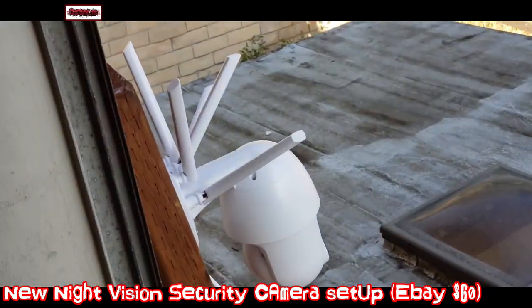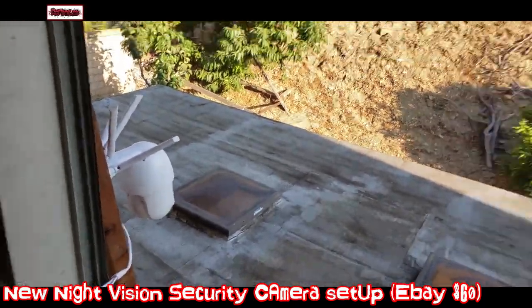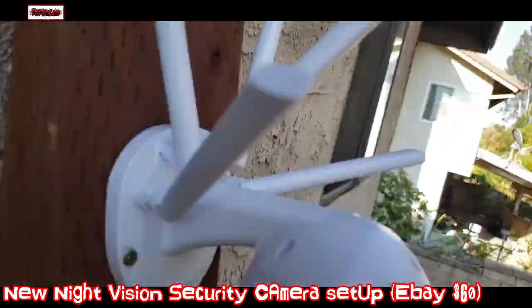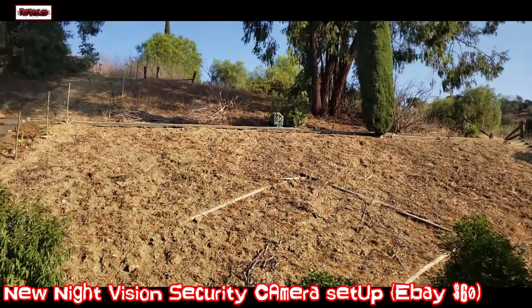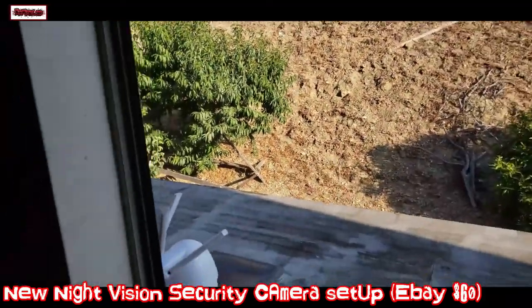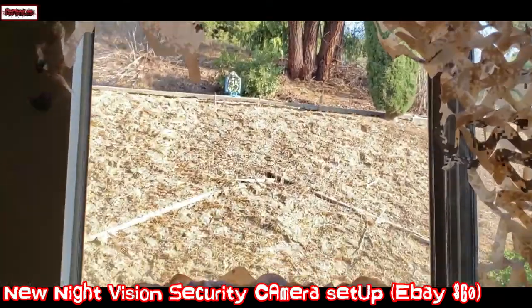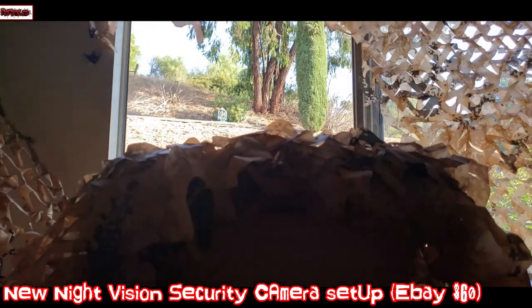You can rotate it all the way down, 360 degrees, all kinds of stuff. But mainly I'll look at the back. It's wireless, $60 on eBay. Fairly simple. Mainly got this for night vision, and during the day I can check up on squirrels and see who's out there.